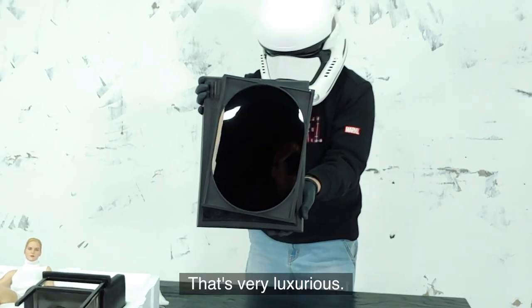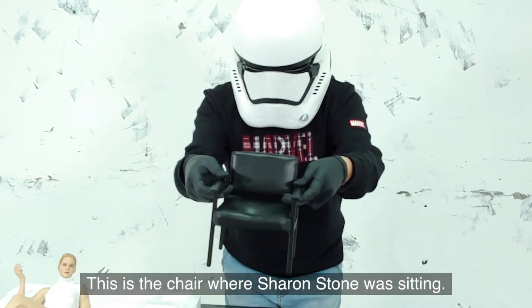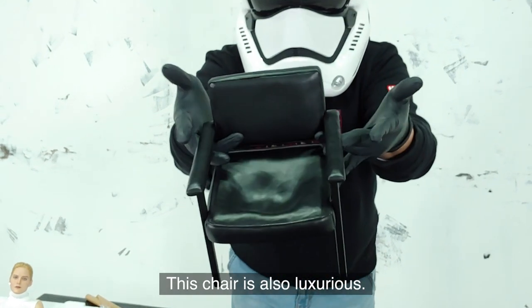Wow, that's very luxurious. This is the chair where Sharon Stone was sitting. This chair is also luxurious.